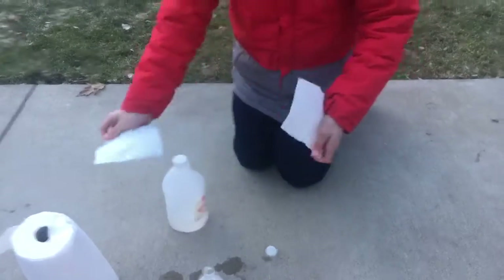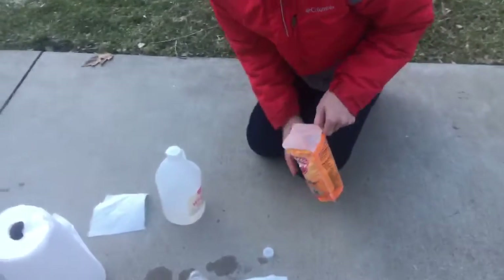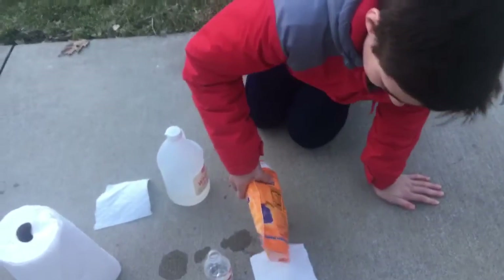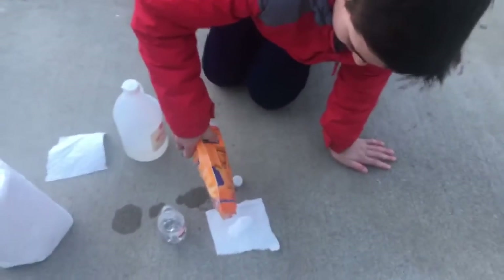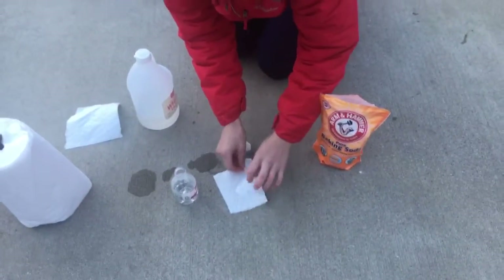Your next step is to rip a paper towel in half and then put some baking soda on it, and then roll that up and put it into the water bottle.